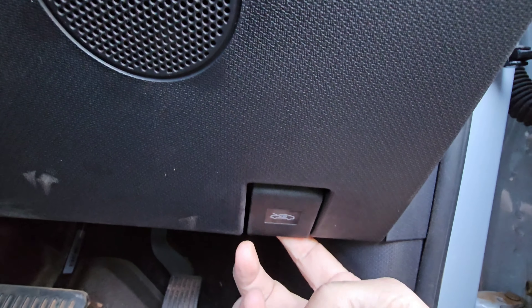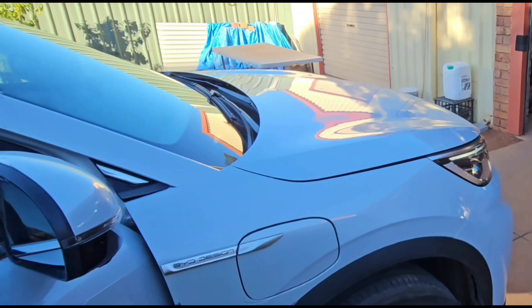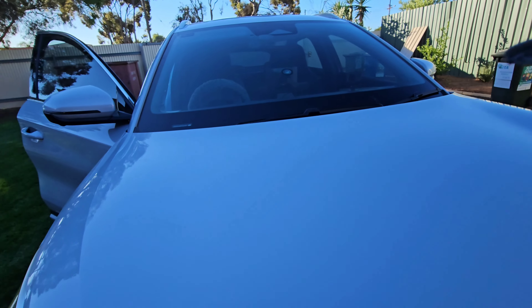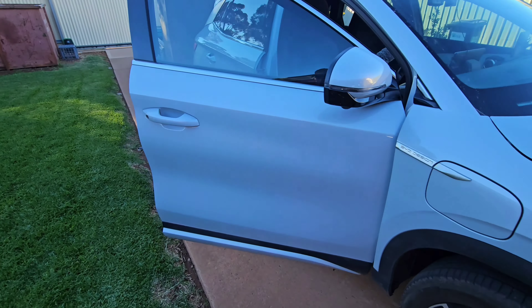Normally on most cars you just click this bonnet release. The bonnet release is just down here below — I think that's a speaker — basically just down below the air vents. Normally you flick it once, even though there's a little sticker on there which is a giveaway.